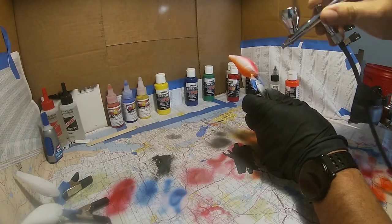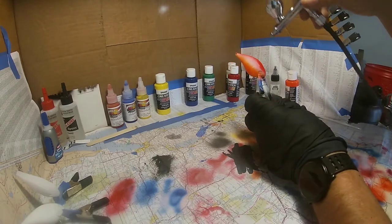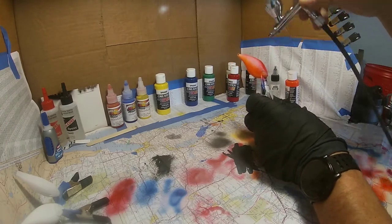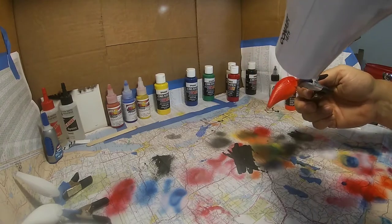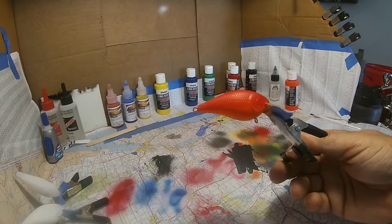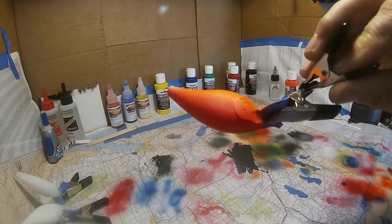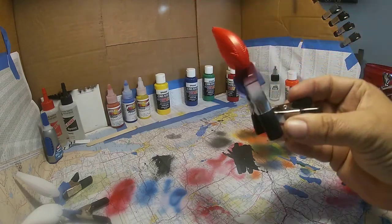We're going to let that overspray get down into that orange. So far we've got a little bit of a red and orange look to it, with red along the top.